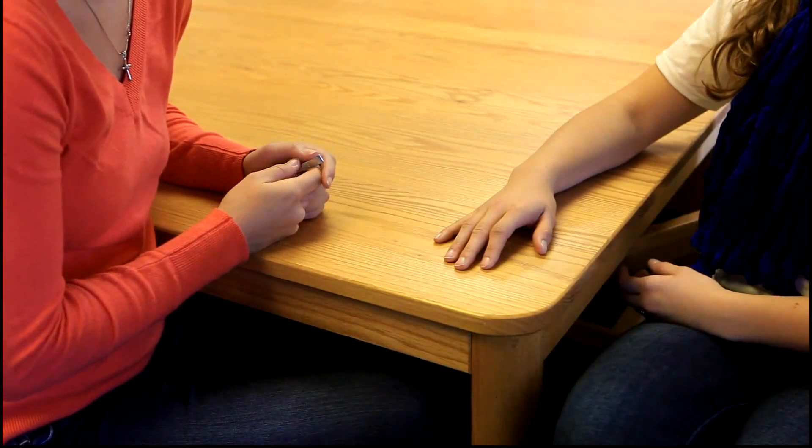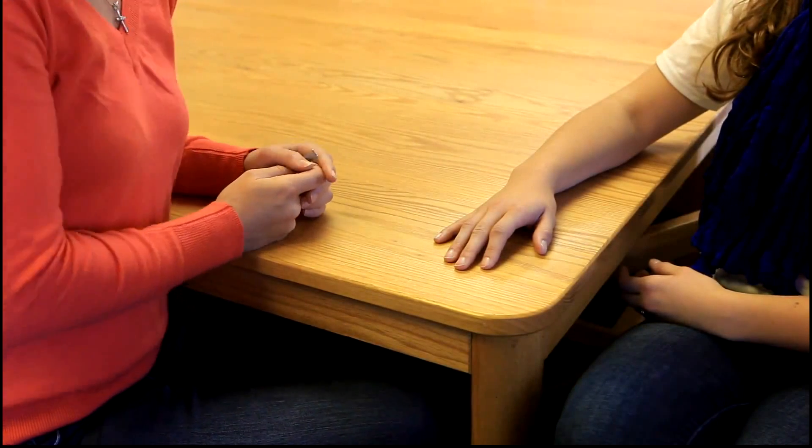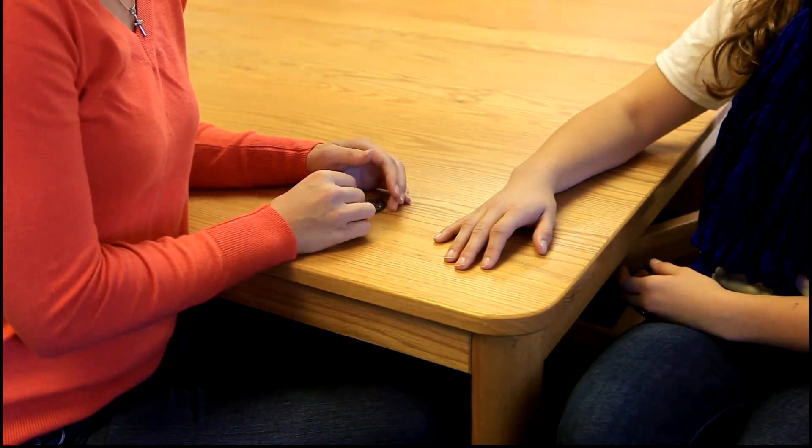We are now going to be demonstrating finger DIP extension. The normal range of motion is zero degrees.